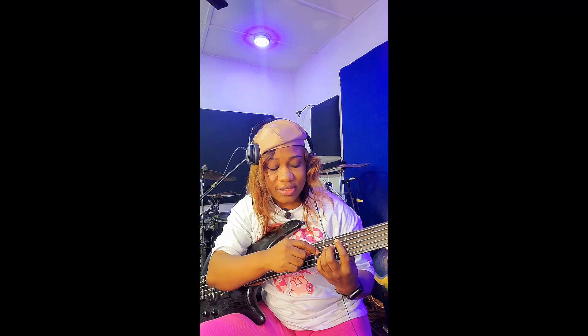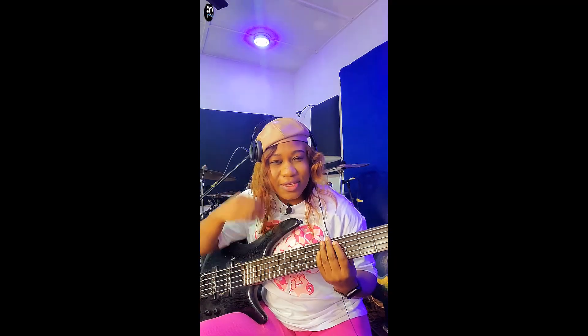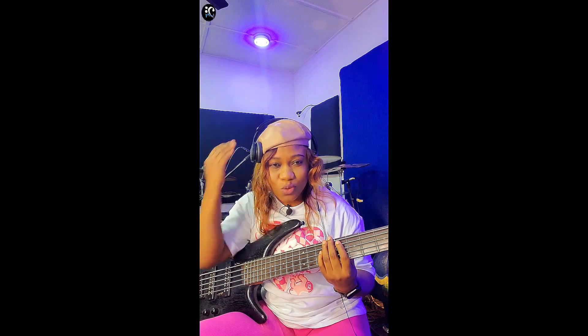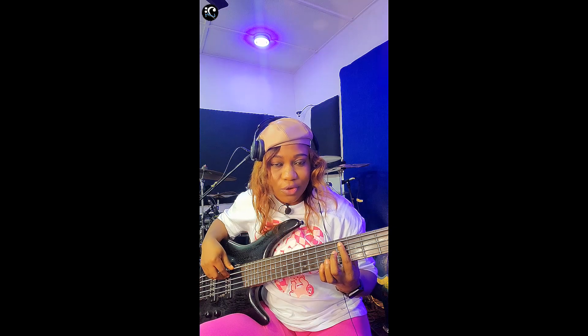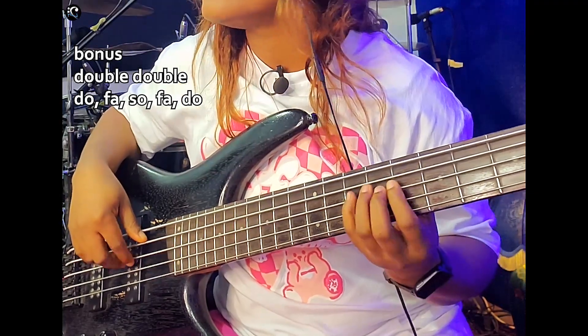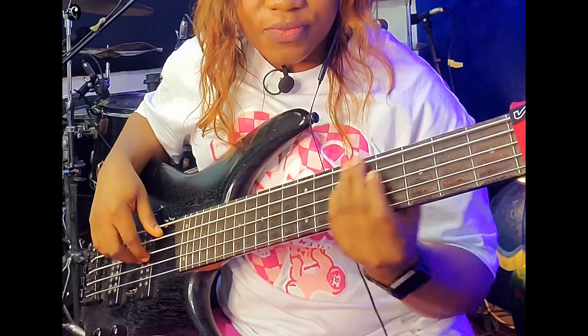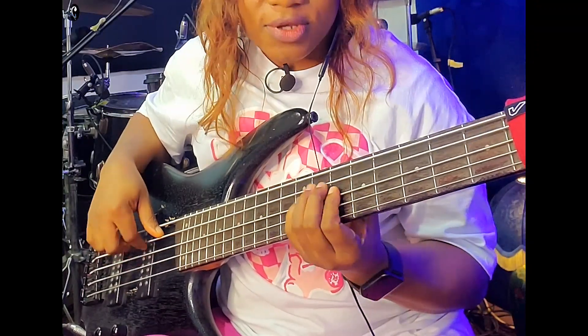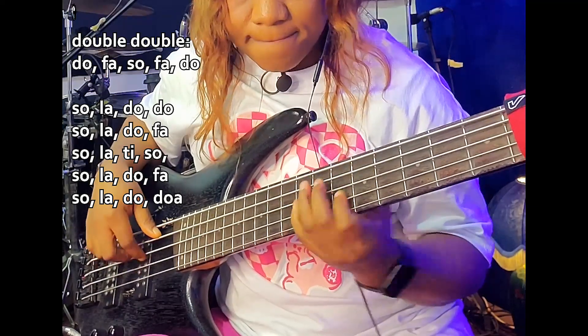Did you know that this bass riff will work on Double Double? If you're playing Double Double, or any other song that has the Double Double chord progression, it will work — you can use it on it. Let's check it out: the Double Double progression starts from the root. So I can do it right there like that.